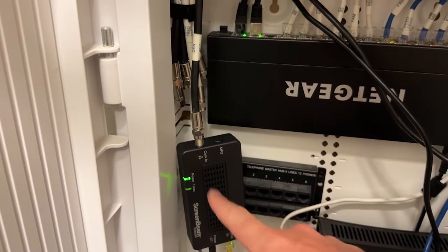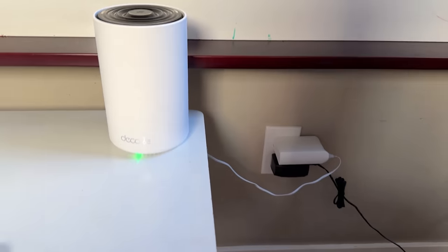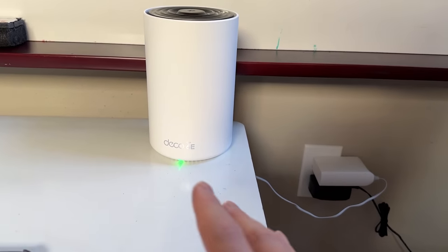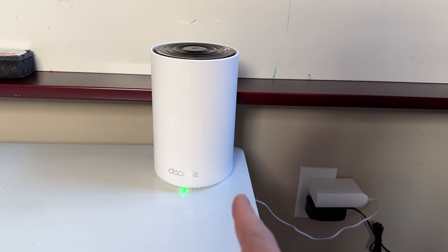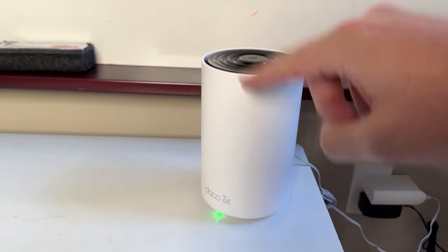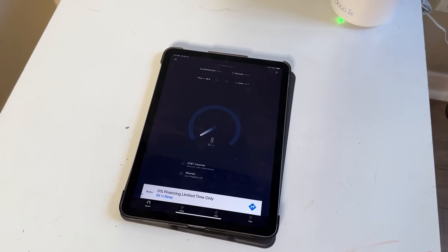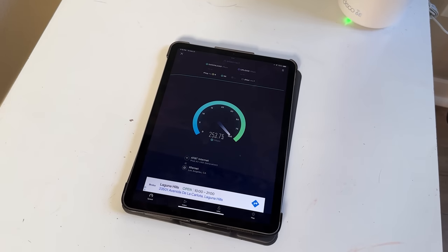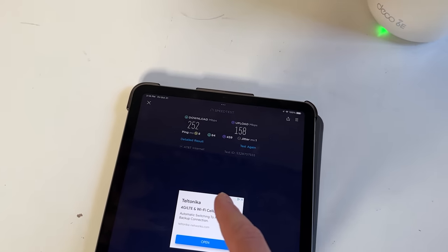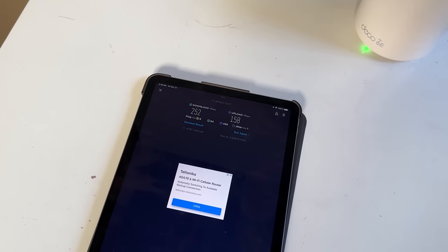Let's jump into the den, plug in the other side, and test out the connection speed. Here we are in the den. The Deco is installed on the farthest end of the house from the other unit — probably jumping through five or six walls. Since it's still wireless with just power plugged in, I wanted to see what our speed was. We're getting 252 down and 158 up. I pay for 1,000 up and 1,000 down, so these numbers aren't the best, but I kind of expected them considering the distance and how many walls.